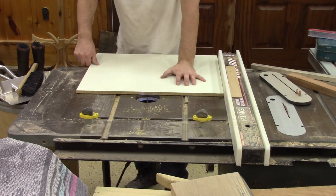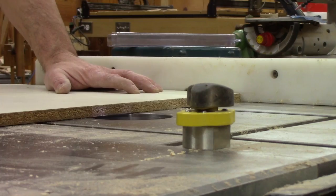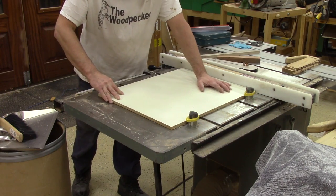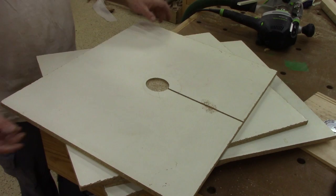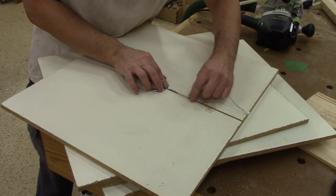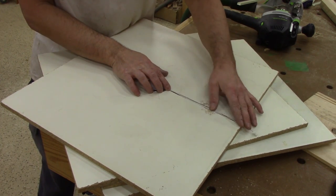Next, it's time to route a small groove for the light's wires. Here's how this will look: the light will be inside the recess and its wire inside the groove. That way, we won't hit the light with a can.